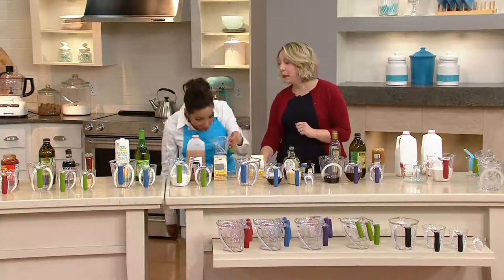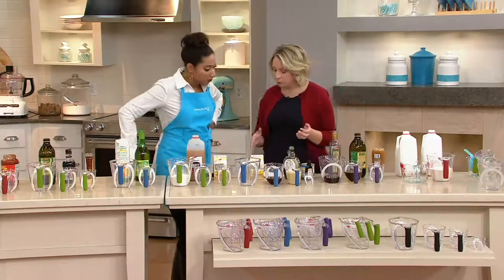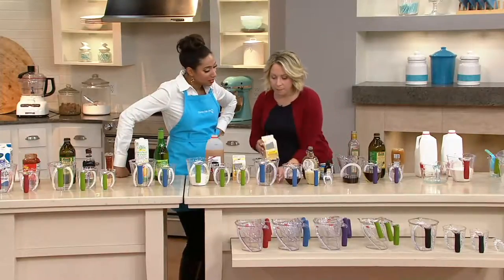At OXO they try to design for all customers — the universal customer — from children all the way up to people my grandmother's age.